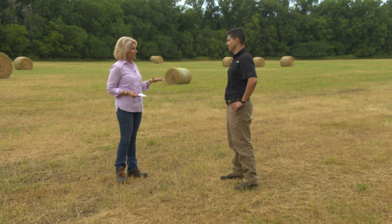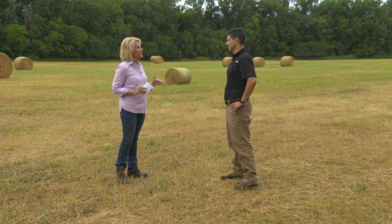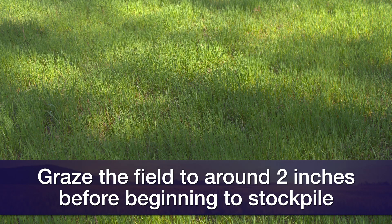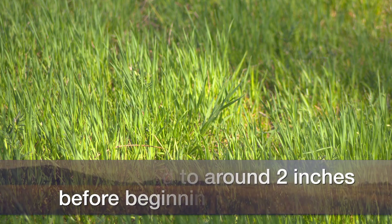So if someone decides to stockpile Bermuda grass — what we call standing hay — the next two weeks might be the best time to start. Go out and completely graze the field, keeping the Bermuda grass short at about two inches. Then by end of August or early September, apply 50 to 100 pounds of urea and let the Bermuda grass grow until the first killing frost, around early November.